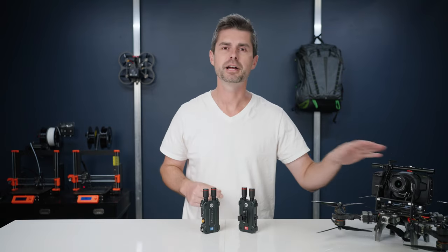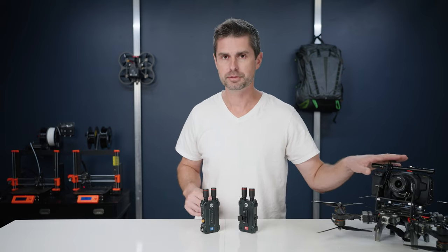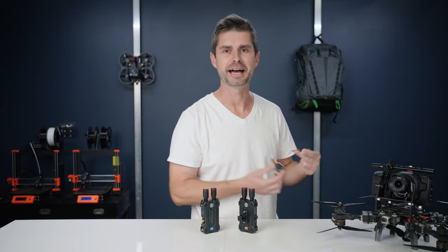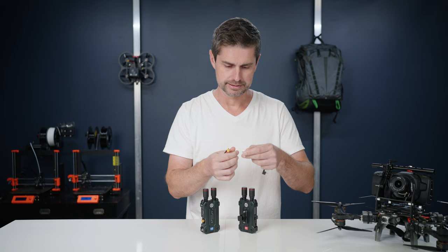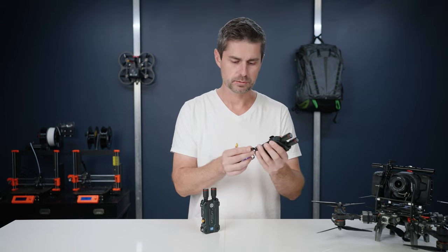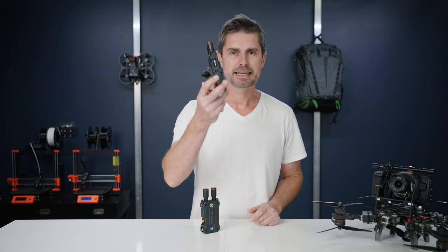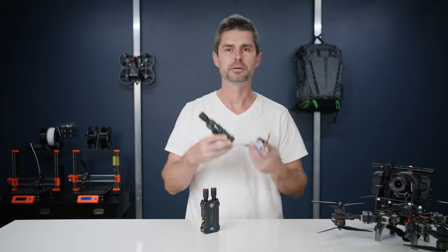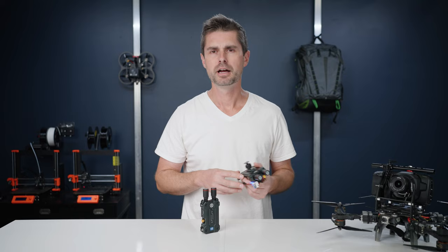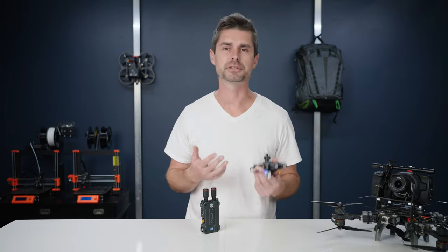Earlier when we flew it on the CineLifter, we wanted to power it off the LiPo battery that runs the drone. So for example, I can take a LiPo and put a little adapter on the balance leads, plug it into the USB-C port, and you can do this with any five volt source — turn it on and they power up off of a LiPo. So you can run these off of virtually anything, including cell phone chargers, power banks, or power out from gimbals and cameras and things like that.